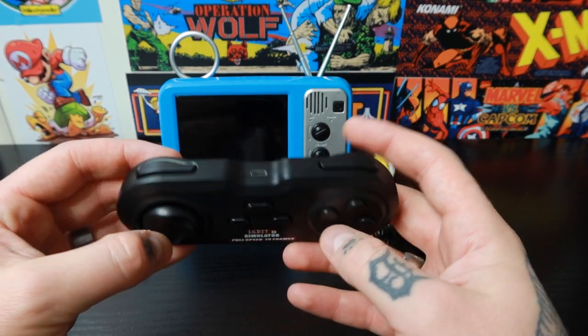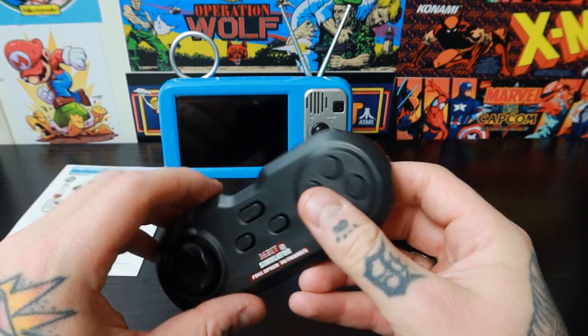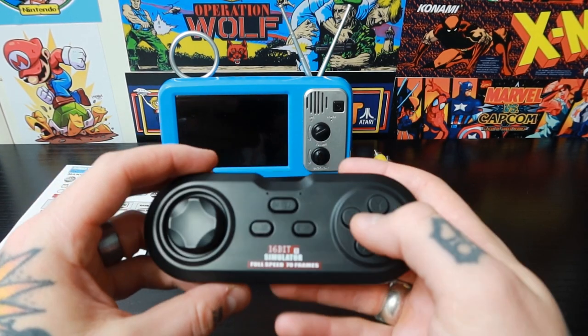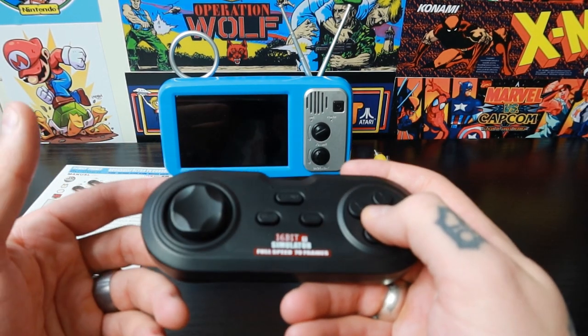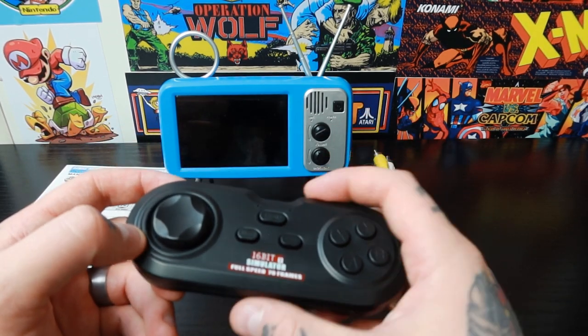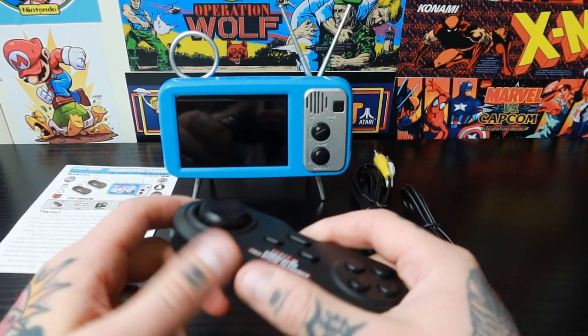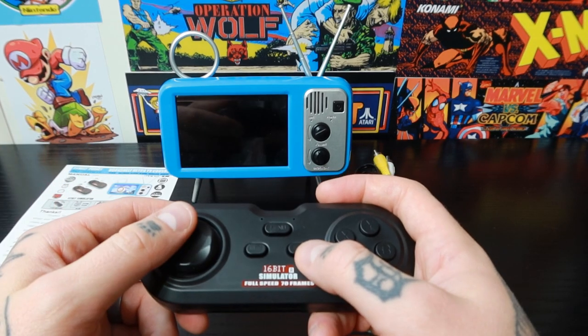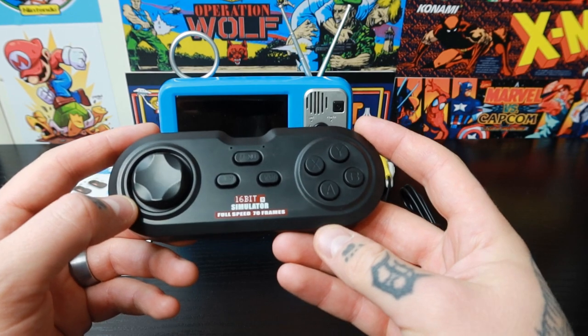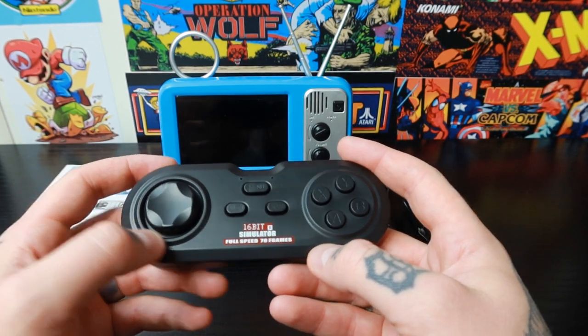This is just really exceeding my expectations. On the back we have player one and player two switches, so that's how you select which gamepad is going to be player one and which is player two. You don't have to worry about picking them up and figuring it out from in-game — you can just switch it to what you want and you're good to go. I love that functionality.